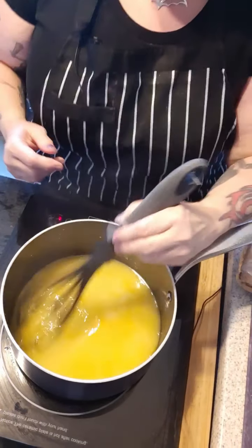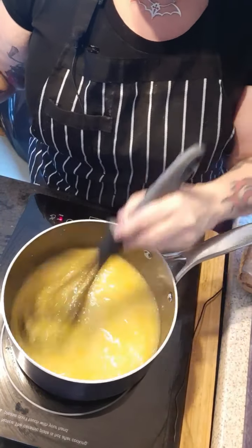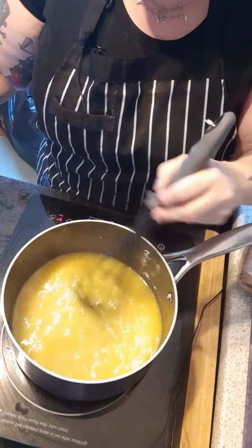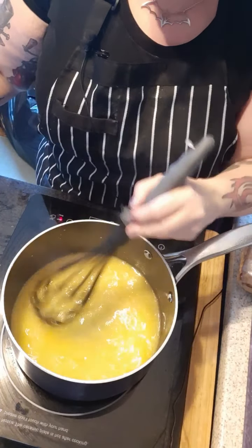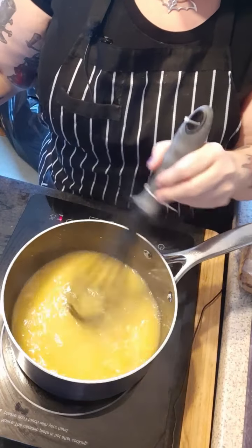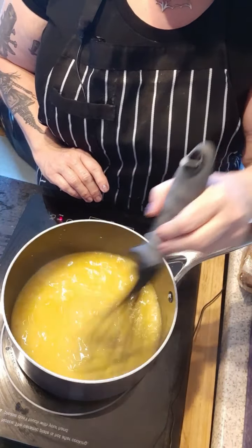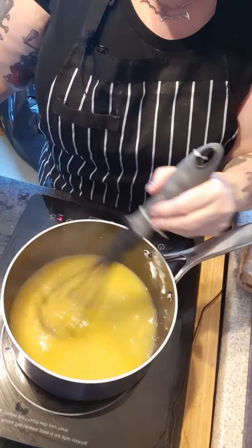I'm going to switch to a whisk now and we are nearly there. This will keep in the fridge for roughly two weeks in a kilner jar or airtight container. I love it in the mornings — I have it on some fruit and yogurt and just top it with a little bit of this. It's just starting to thicken. I hope you're enjoying the recipes I'm putting up.